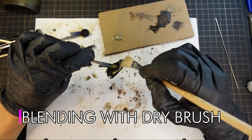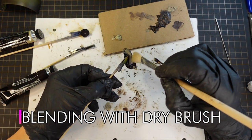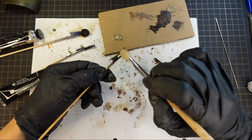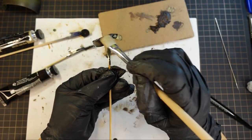Then when I blended the color with dry brush, this brush was also shedding so much hair, and I had to pick them out with tweezers. My kitty looks kind of hairy if you look closely.